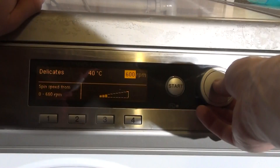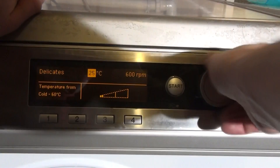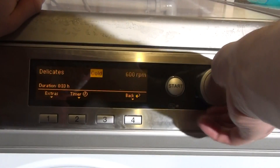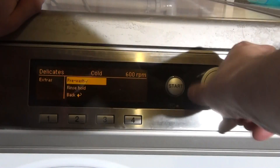Then we've got Delicates — max spin 600 rpm, max temperature 40. There's a Pre-wash option, which is again eight minutes long.